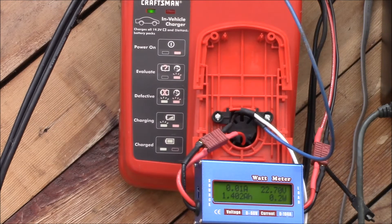Anyway, there's a NiCAD pack charged. If you find this interesting, give the video a thumbs up. You can check out some of my other videos, subscribe to the channel for updates, and as always, thanks for watching.